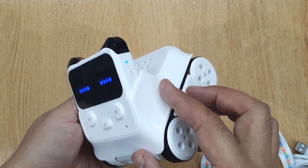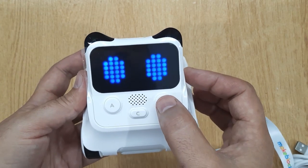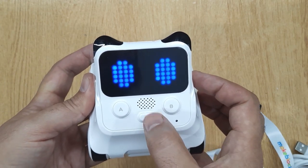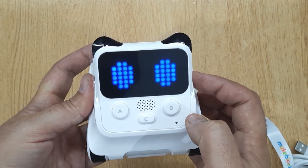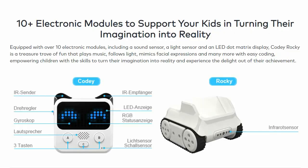Kodi Rocky is equipped with over 10 electronic modules, including a sound sensor, a light sensor, and an LED dot matrix display. Kodi Rocky is a treasure trove of fun that plays music, follows light, mimics facial expressions and many more with easy coding, empowering children with the skills to turn their imagination into reality and experience the delight out of their achievement.